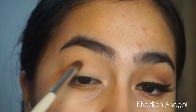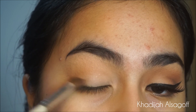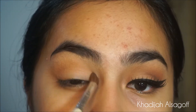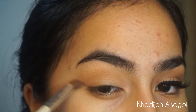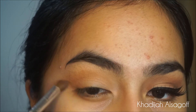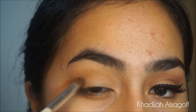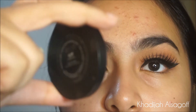Next I'm going to go in with the shade Unseen, which is a more darker, warmer orange-y brown — a more warm-toned brown. Using my e.l.f. blending brush, which is like $4.90 or something super cheap — I love this brush — it's a smaller blending brush. I'm going to blend that into the smaller parts of the crease, really deep into the socket of the eye.